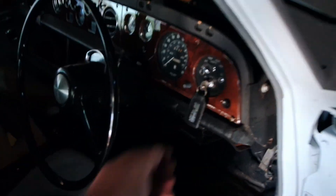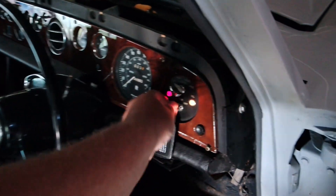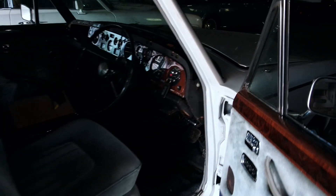Now when we turn the key we should have some lights — look at that, it's working. Almost started. Runs like a kitten, and hopefully it won't be draining that battery when I'm gone for a week at a time.